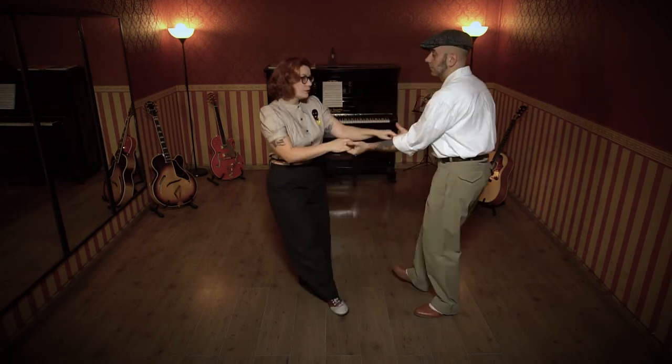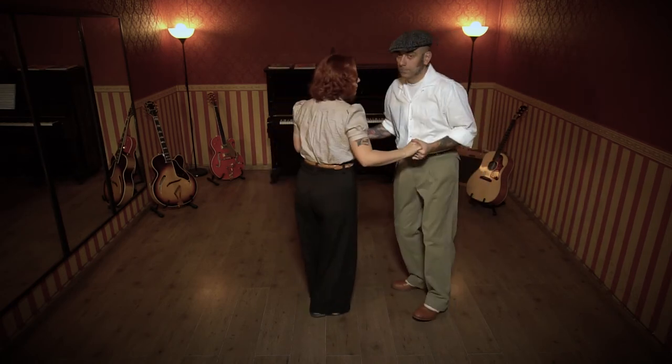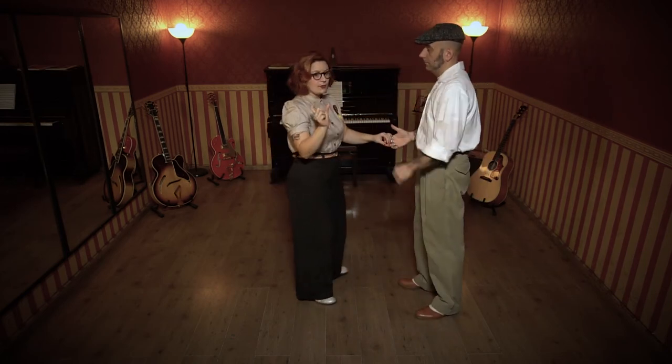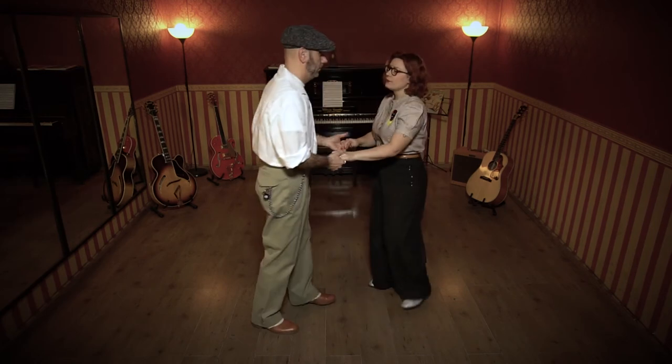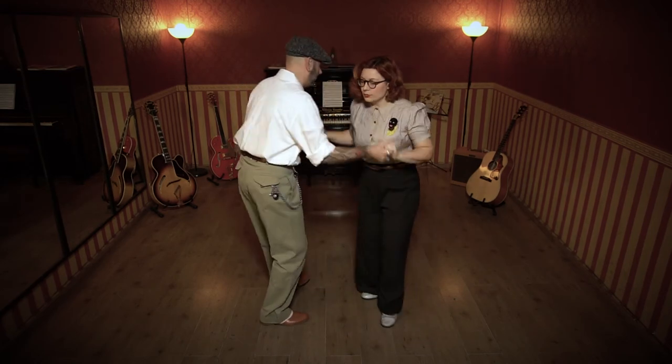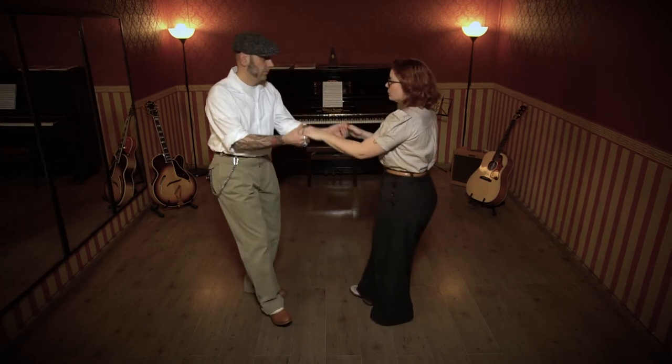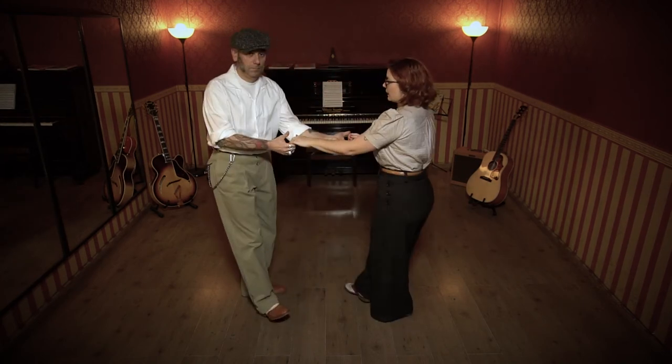One, and two, and three, and four. One, and two, and three, and four. Let's show it from the other side as well. And one, and two, and three, and four. And one, and two, and three, and four.